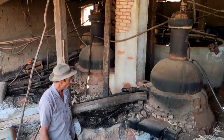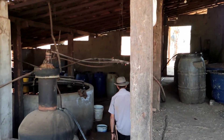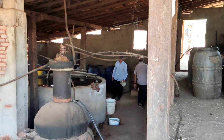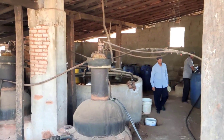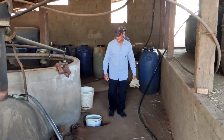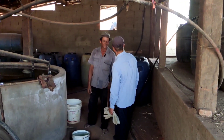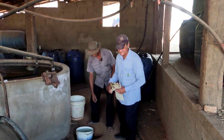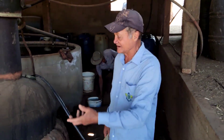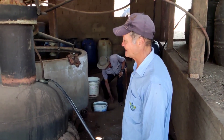Olha quem vai chegando ali agora — Seu Manel! Se a casa não vem, a gente vai, hein? Prazer, Seu Manel — prazer de um trancaqueiro! Já vem com a luva na mão pra trabalhar. Daqui a pouco nós arrancamos o pau aí. O rosto de lenha tá aqui, ó — tá esquentando a fornalha.